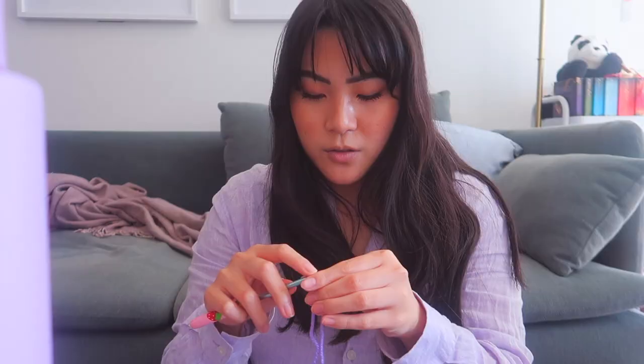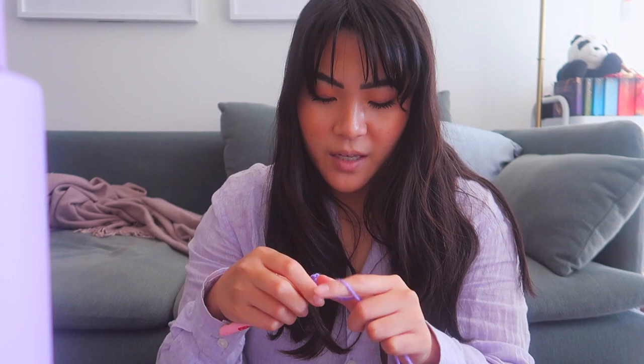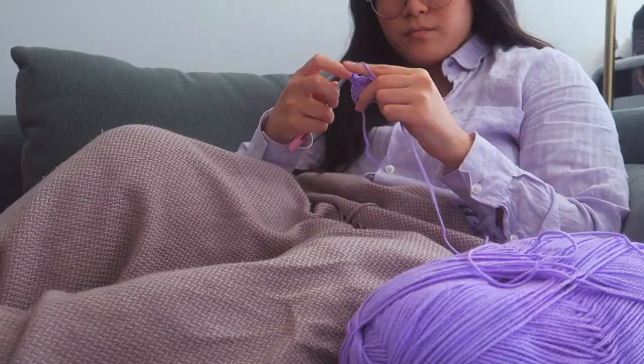We're basically creating a slip knot and then chaining 10. You're then just going to chain one more just as a turning stitch and then we're literally just going to do a half double crochet into each of these. We're going to be making this one roughly 20 inches, I think. And I will come back to you once I'm done.